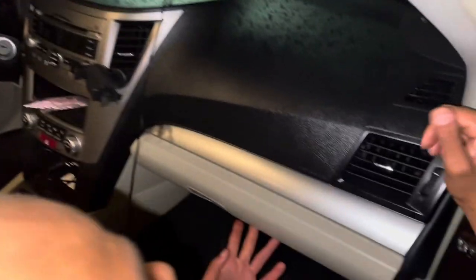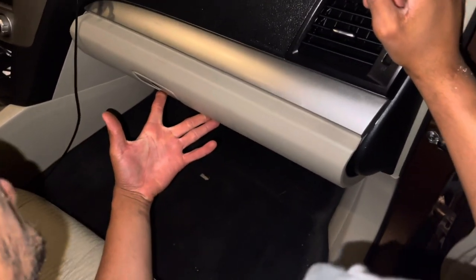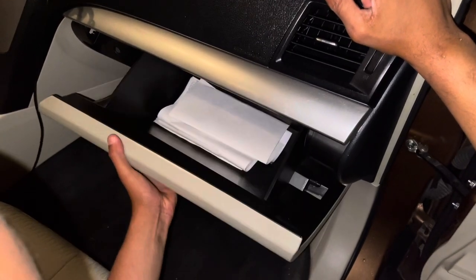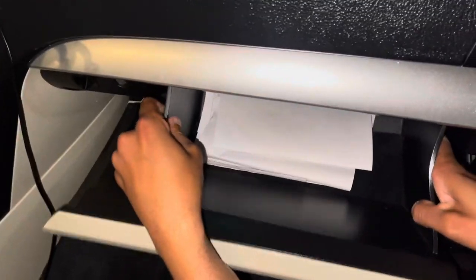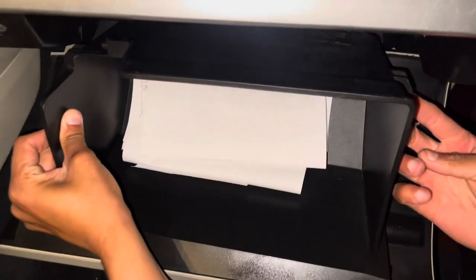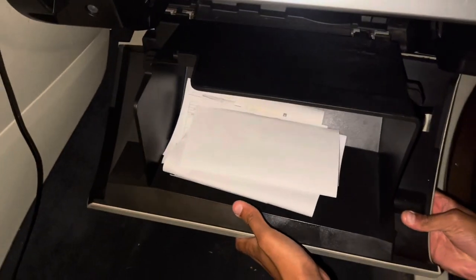This is a 2011 Subaru Outback — the same process applies for 2010 to 2014 — to replace your cabin air filter. Open your glove box and then squeeze these two sides, which will unhook it and allow it to just come out like this.